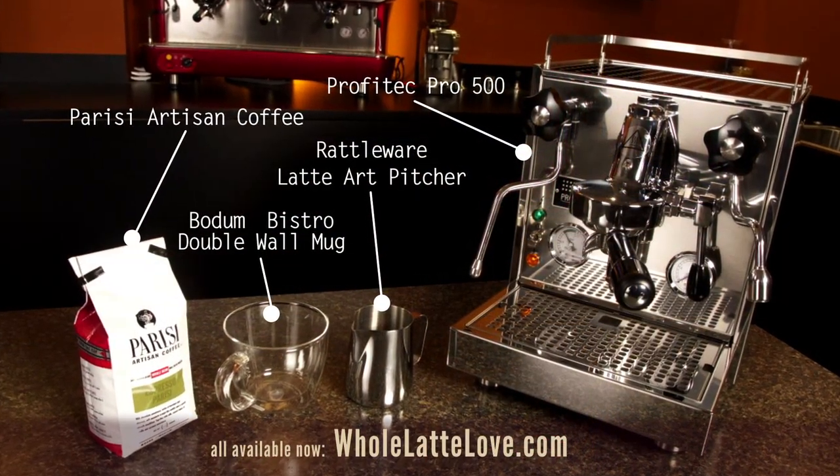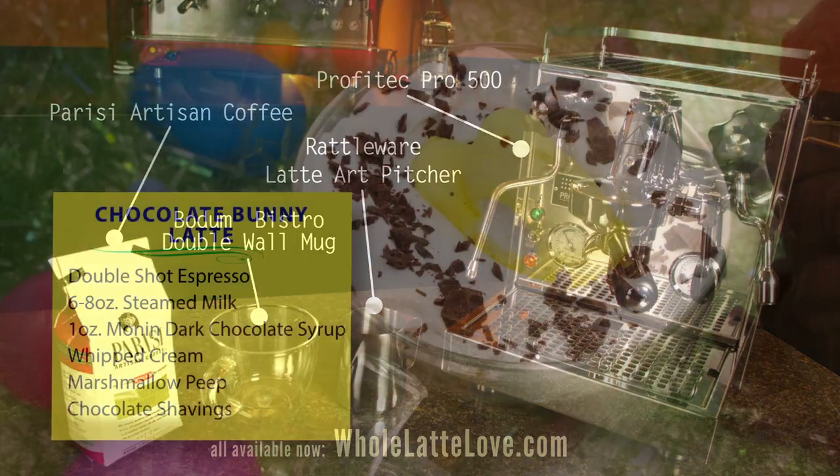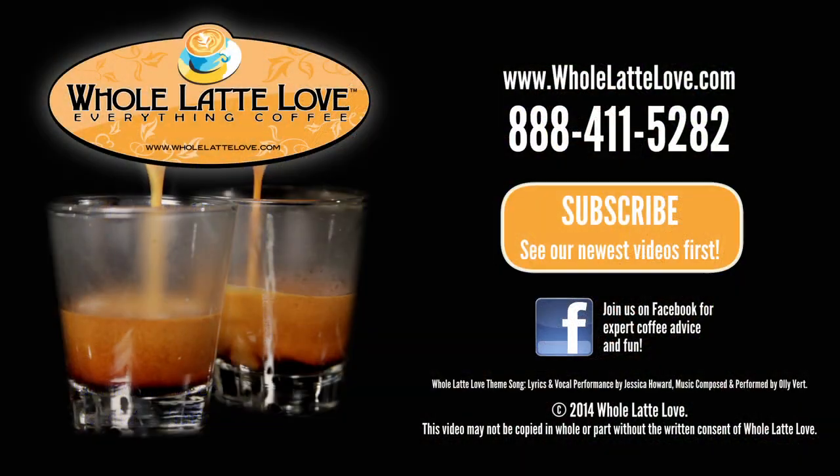Go to wholelattelove.com now where you can purchase the products used in this video. The number one source for everything coffee — wholelattelove.com.